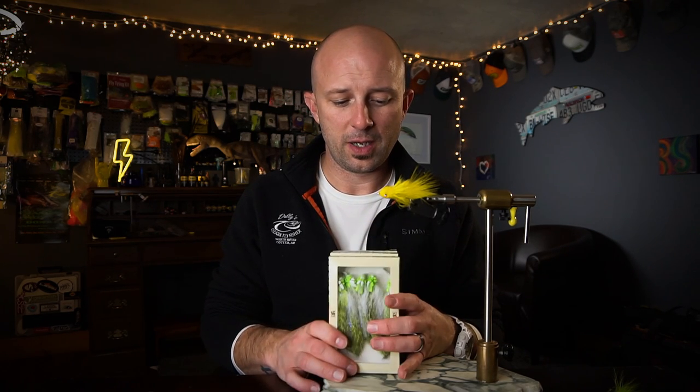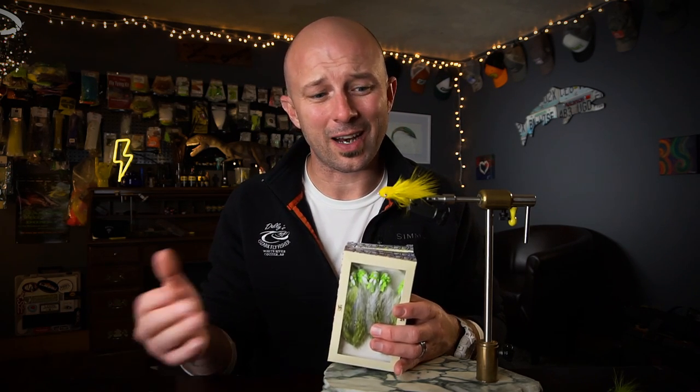Contact your local fly shop and tell them to get the Knuckle Deep in stock. Hope you guys don't take half of what I say seriously, except for the tying part because I'm kind of good at that. I'm really excited to have another fly picked up by Montana Fly Company — I really dig how they tie their flies. To be a part of that list of streamer tiers they're pushing is just the craziest thing I can't wrap my head around.